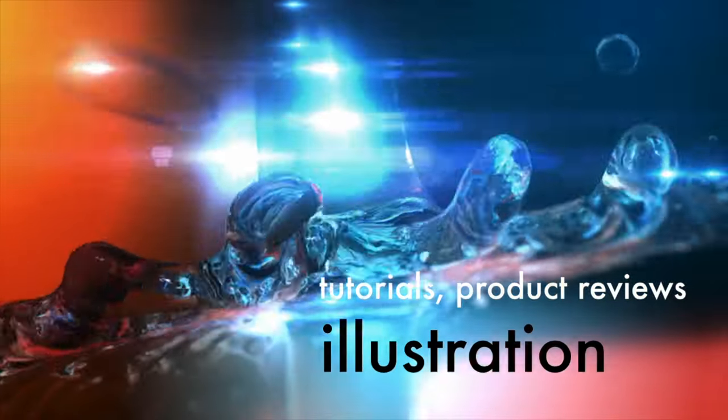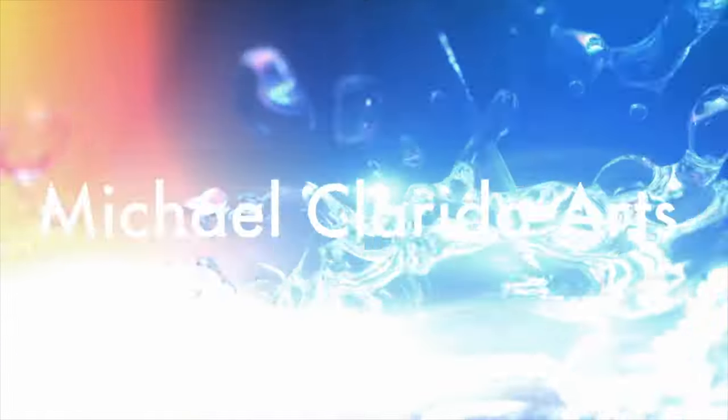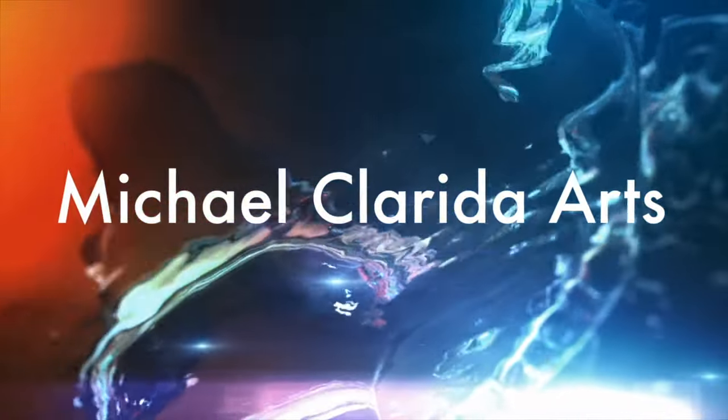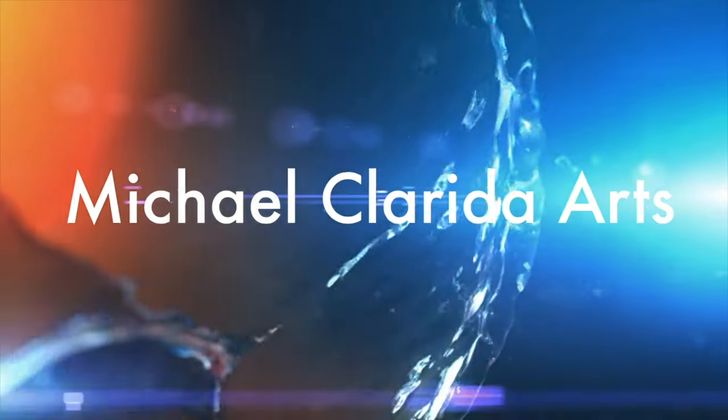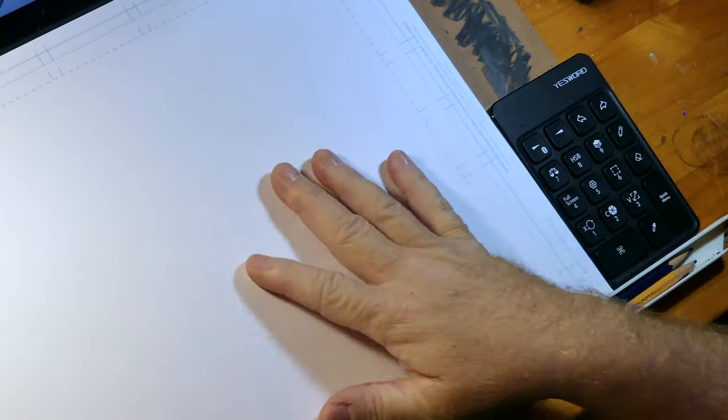Hey you guys! This morning we're going to be drawing traditionally with good old-fashioned pencil and paper. Get your ready button to push and let's get started — here's what we're dealing with this morning.